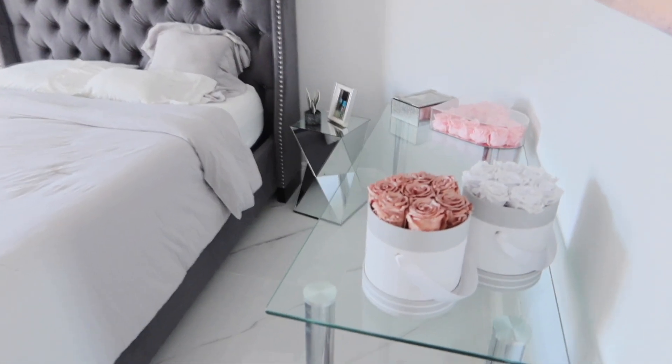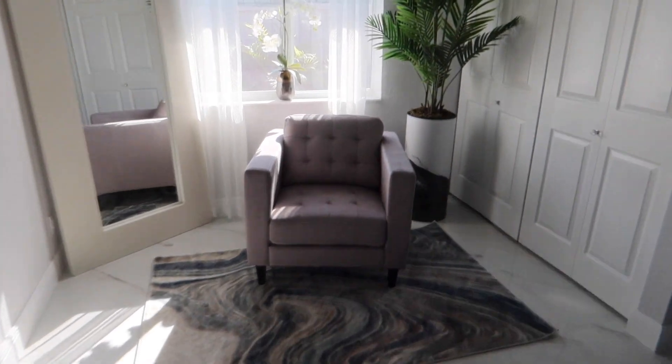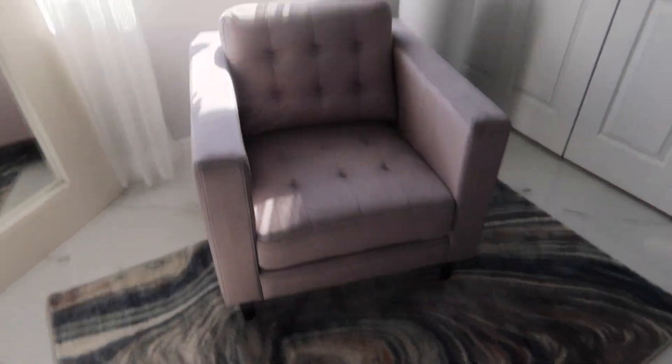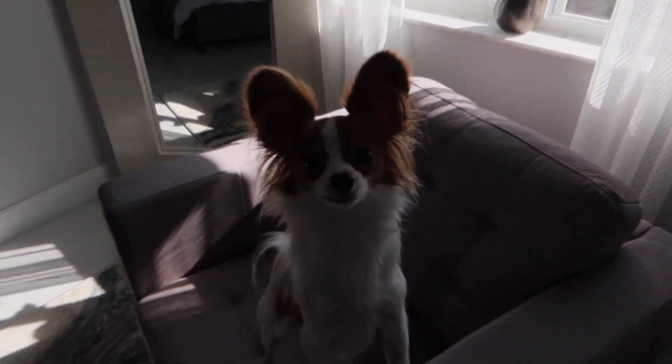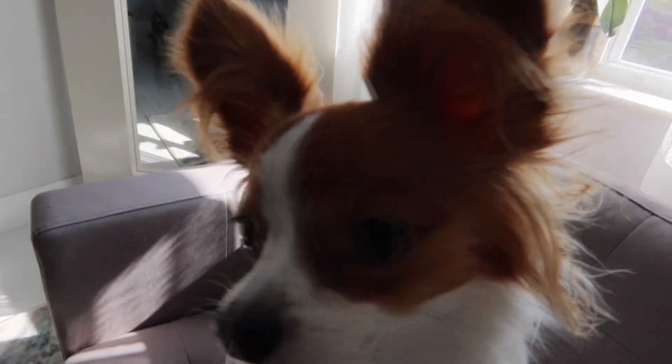Now that the content is done, I wanted to quickly show you guys our guest room because we actually finished it yesterday. Don't mind the noise — it's really loud — but how cute is this? For our lovely guests, we have a lovely room: a little chair with a rug, a new plant, and a little mirror. It came together really nicely!